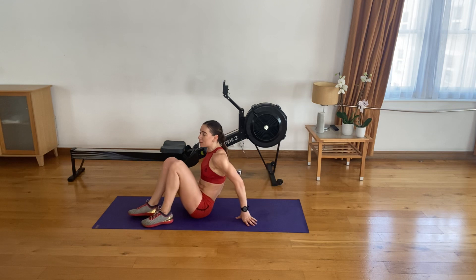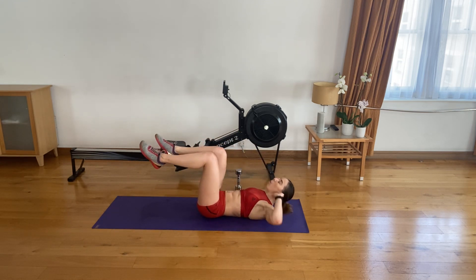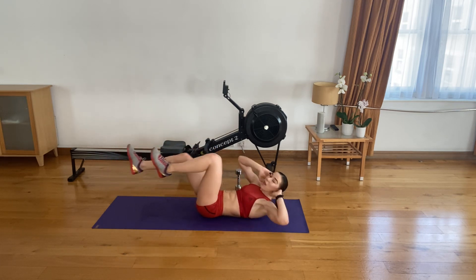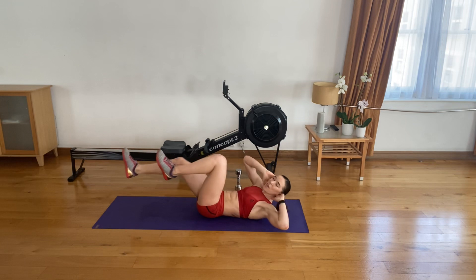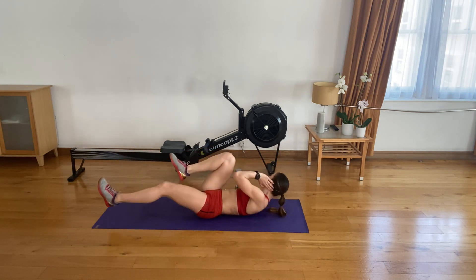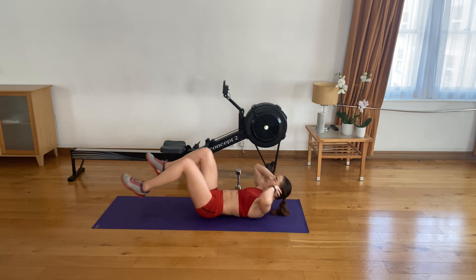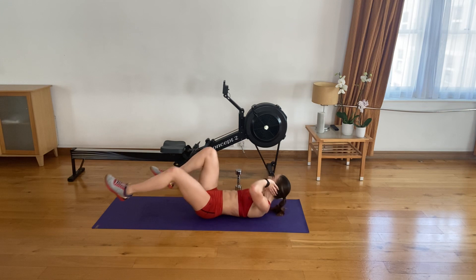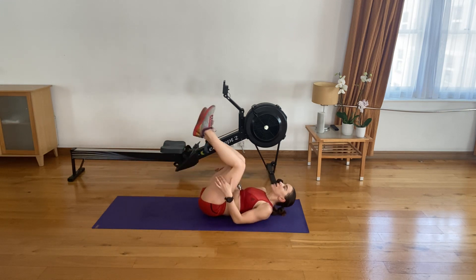Awesome stuff — on your back, bicycle crunches. Three, two, one — let's go. Side to side, slow and controlled. Three, four, five. Six, seven. Eight, nine, ten. Five left. Four to go. Three, two. Last one. Superstars.